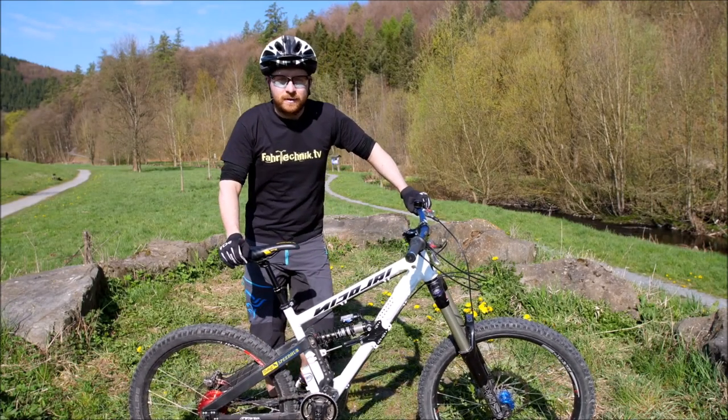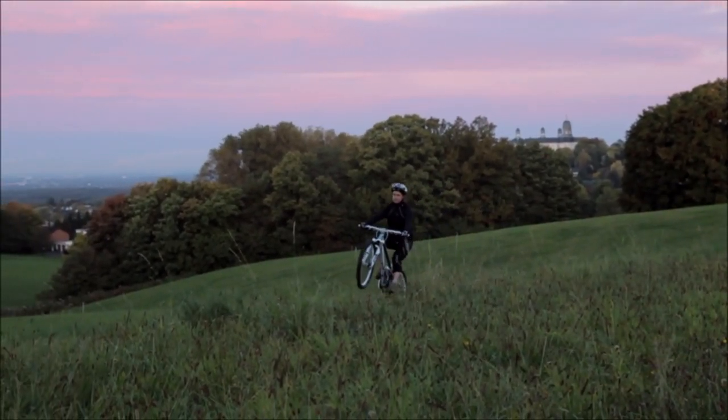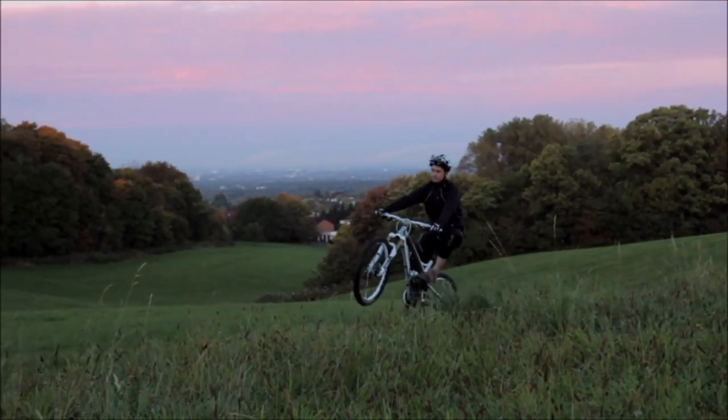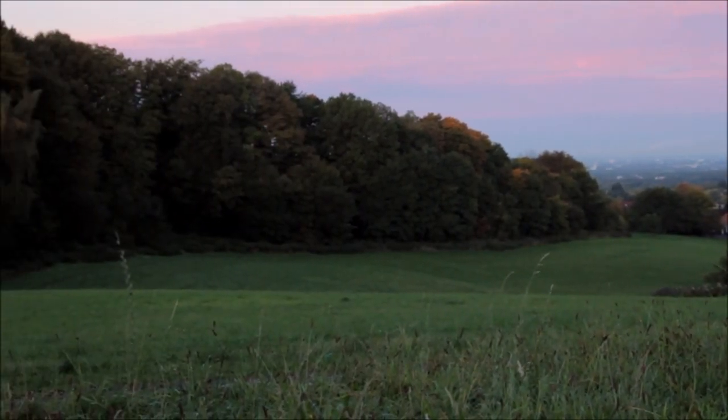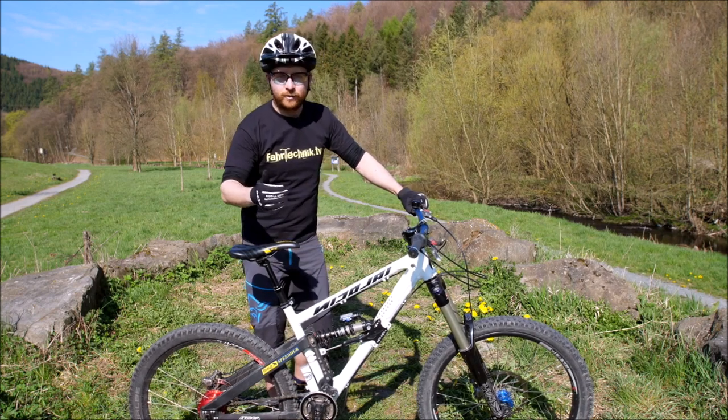In der heutigen Lektion zum Erlernen des Wheelie geht es darum, ein Bild zu bekommen, wie sieht die Zielform aus, wie sieht die gesamte Bewegung aus, und dass man dann auch starten kann, sie in einzelne Teile zu splitten, um diese auch isoliert zu üben.